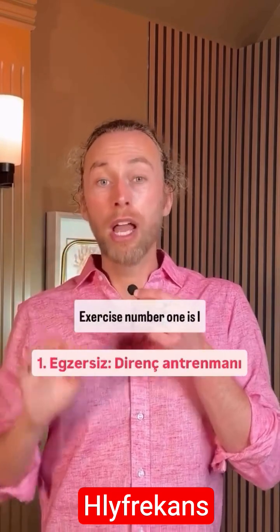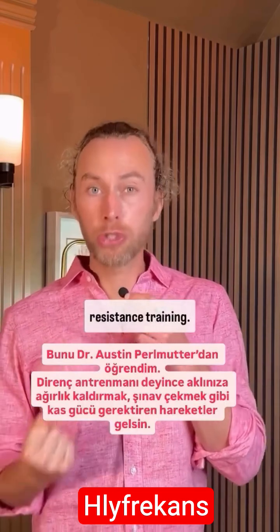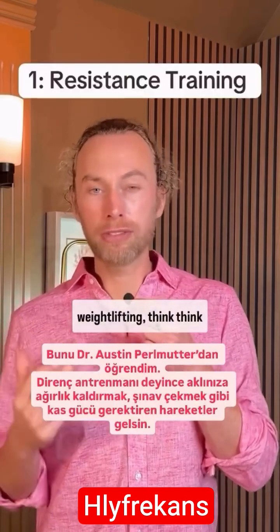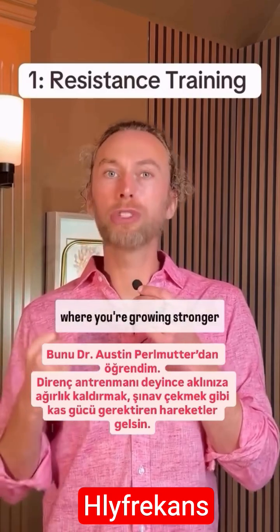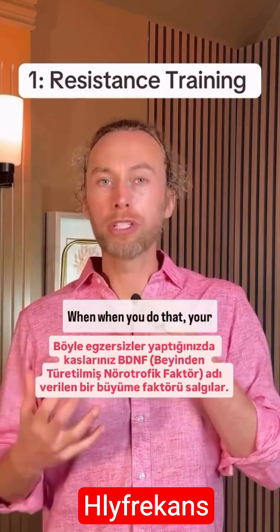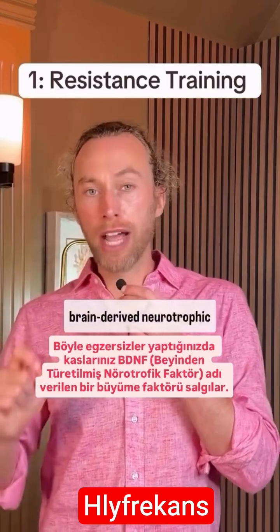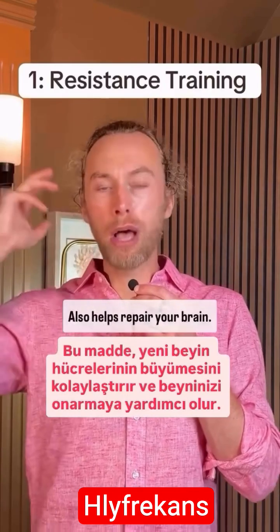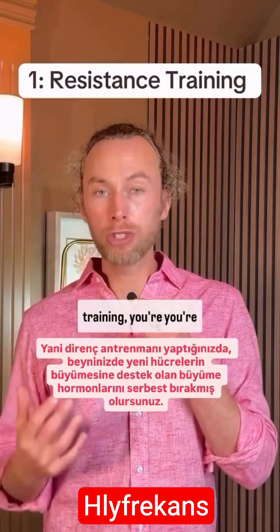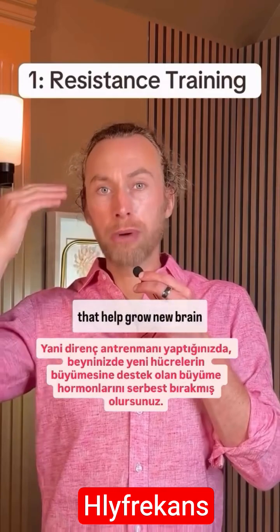Exercise number one, I learned from Dr. Austin Purcell: resistance training. Think weightlifting, think pushups — things where you have to resist, where you're growing stronger muscles. When you do that, your muscles release a growth factor called BDNF, brain-derived neurotrophic factor. This is a growth factor that facilitates the growth of new brain cells and also helps repair your brain. So when you do resistance training, you're releasing growth hormones that help grow new brain cells.